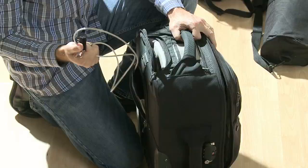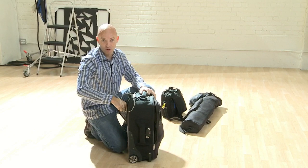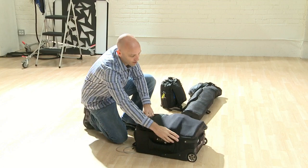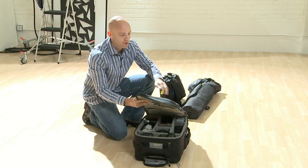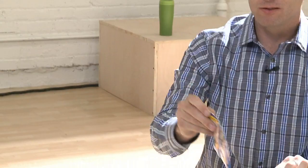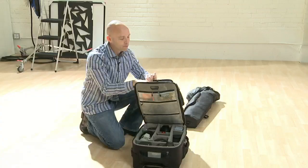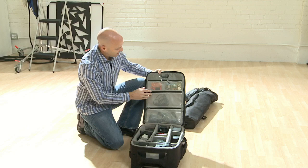Someone could clip the cord and run away with it, but just your average person is not going to be running around with a cord cutter. So it's a pretty excellent bag. When I open up the bag, you'll see on top I have business cards, pens, emergency vitamin supplements, a lens cloth, some lip balm — just random things.